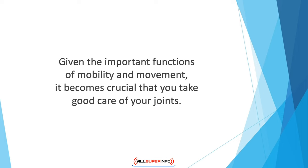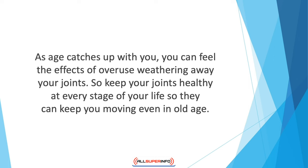Given the important functions of mobility and movement, it becomes crucial that you take good care of your joints. After all, you put them through so much wear and tear throughout your life. Joints that aren't well taken care of become susceptible to injury, inflammation, and general dislocation. As age catches up with you, you can feel the effects of overuse weathering away your joints. So keep your joints healthy at every stage of your life so they can keep you moving even in old age.